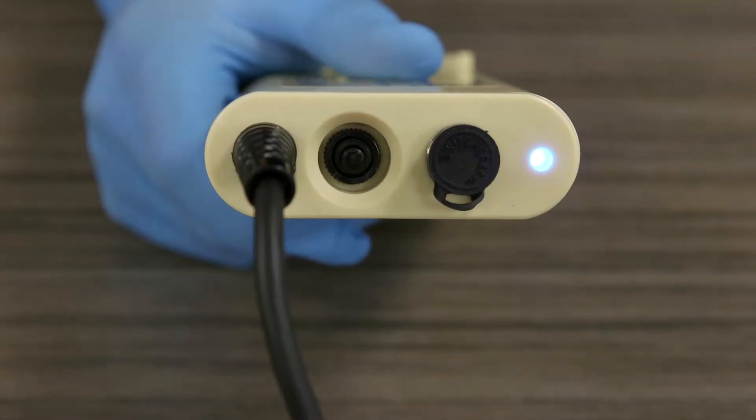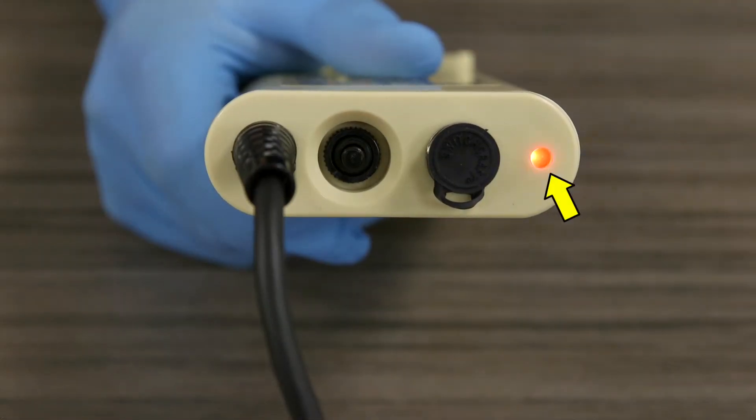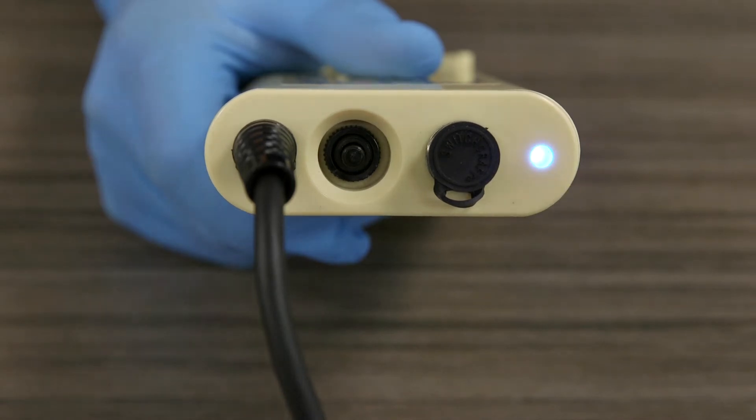Observe the LED on the battery housing. The LED is blue when the battery is powered on. The green LED on the heater unit will flash with each heating cycle. During an alarm condition, blue and red LEDs will flash and an audible alarm may be heard. For questions about alarms, refer to the alarms and alerts section.